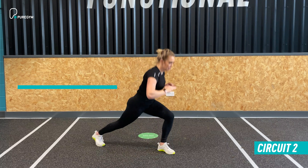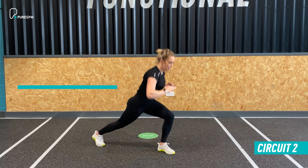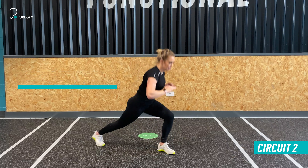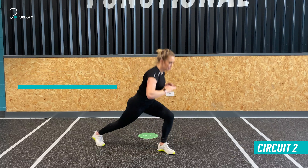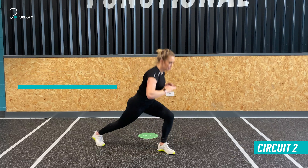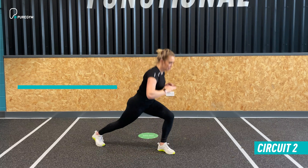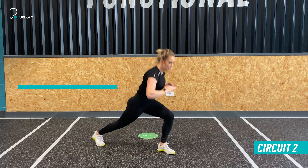Today we have a full body HIIT workout — really fast paced, really high intensity, but a great workout that's going to get you burning calories and sweating. The workout has two mini circuits, each comprising three exercises done for 40 seconds, with a 20 second recovery between exercises one and two. After exercise three, you take a full 60 second recovery before repeating the circuit for two more rounds — three rounds total — before moving on to the next circuit.